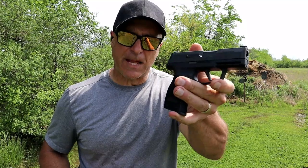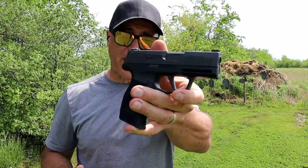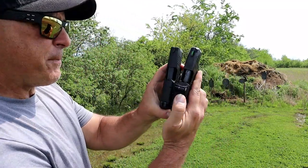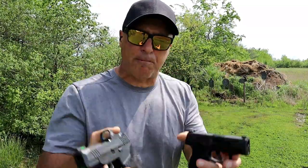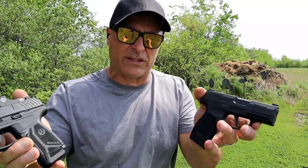Hey there friends, thanks for checking in at the range today. We're going to do a range comparison with the SIG P365 and the Ruger Max 9. The P365 has been around a lot longer, many of you know that. The Max 9 has been around a couple years now, but they measure up very close — 3.2 inch barrel on the Max 9, 3.1 inch barrel with the P365. Both have 12-round magazines and both weigh right around 24 ounces loaded.